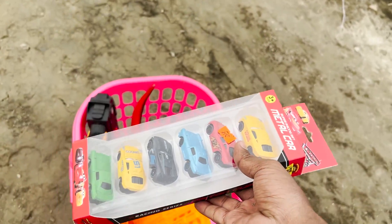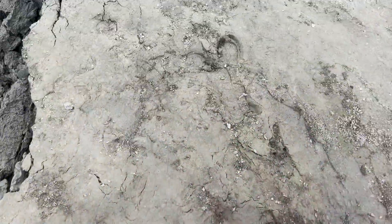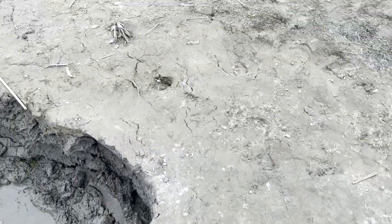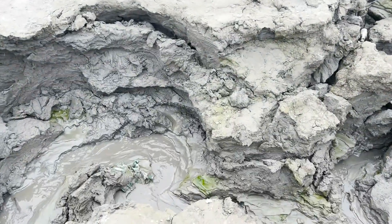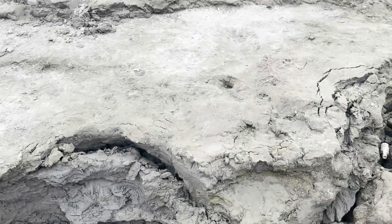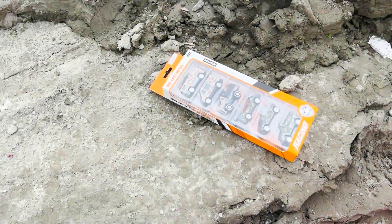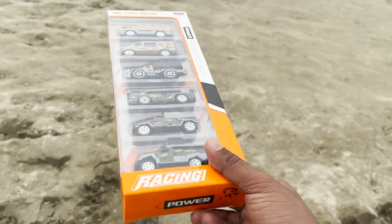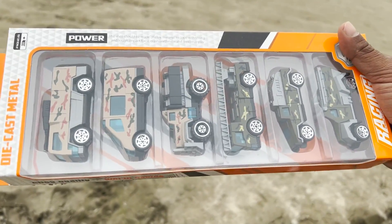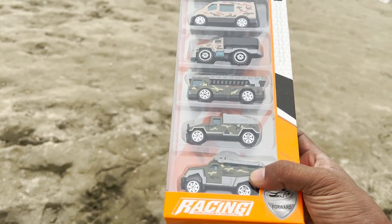It is nice. This is a metal car. This is a collection — let's go ahead and see. This is one of these. This is a very easy collection. It's all our military toys vehicle. This is a small one and this is a 100 toys collection.